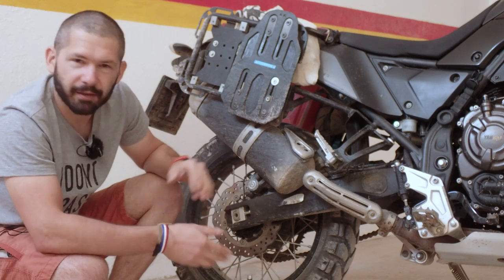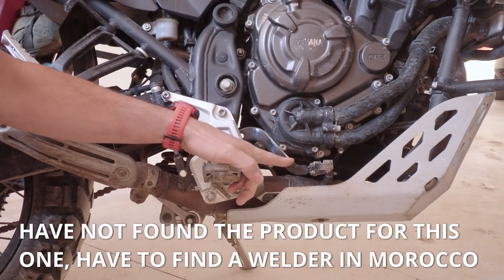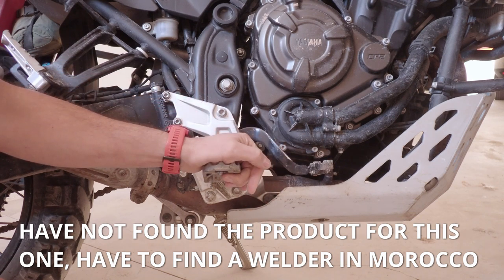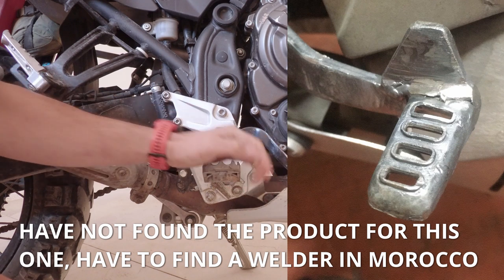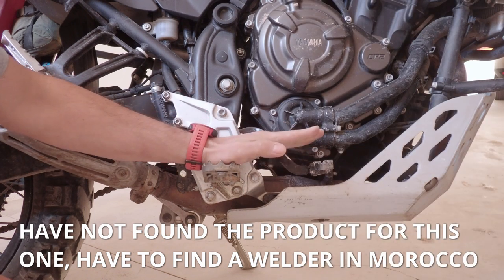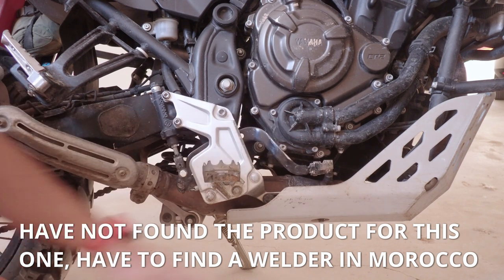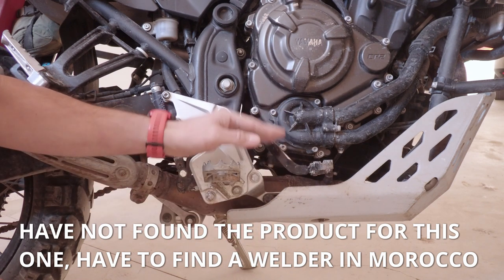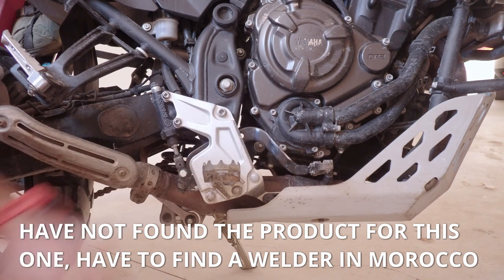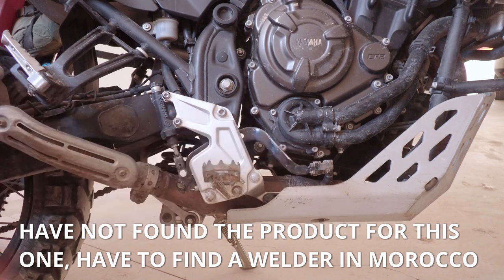One thing I'd like is a dual-position brake lever. On the Honda I welded a triangle so when standing I used the triangle and when sitting I used the brake lever itself. I've adjusted it now for off-roading so I can use it both standing and sitting, but when sitting the brake lever is a little higher than ideal.